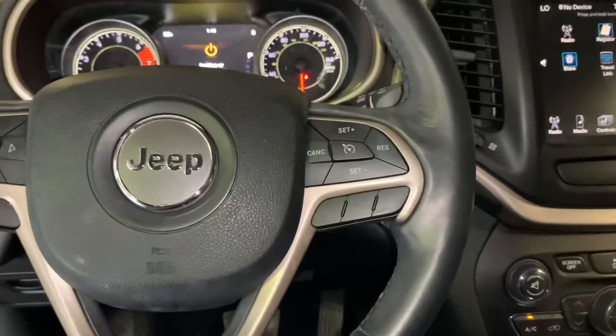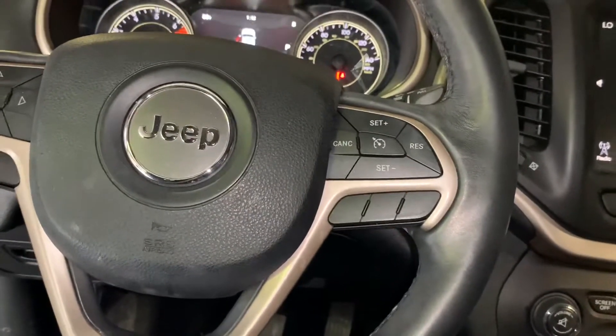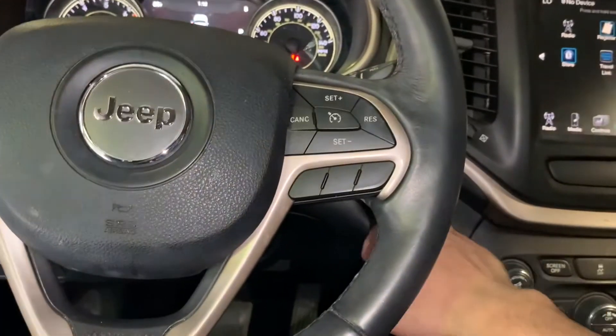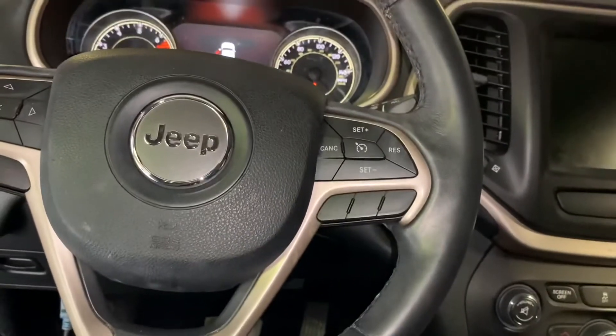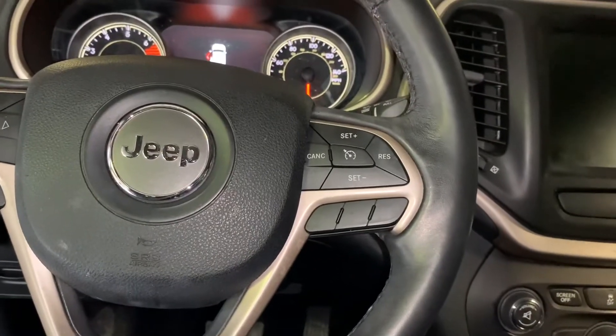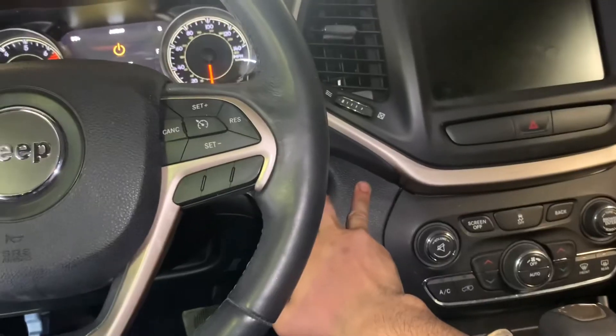All right, so I'm over here working on a 2016 Jeep Cherokee doing the rear brakes. I just want to do a quick video on how to retract the emergency brake so that you can take off the caliper and put new brakes on this vehicle.